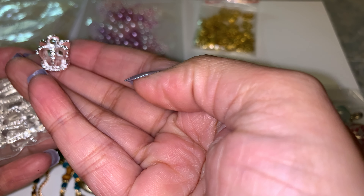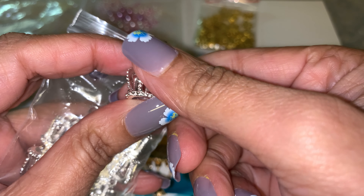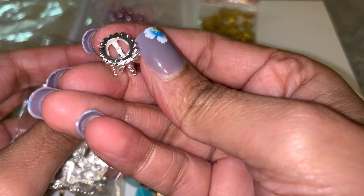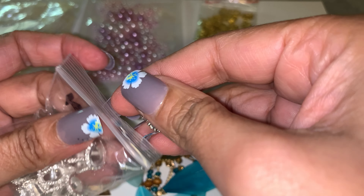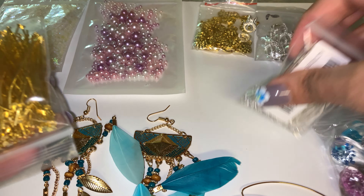Then I got these crowns. I didn't think the crowns would be this big but they are a little big — that's fine, I can still use them. It has bling around all of these parts and then it has a little ring right here so you can put your stuff in there, and it lays flat like that.